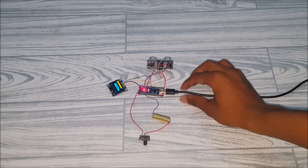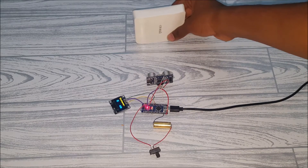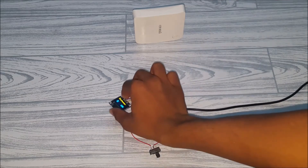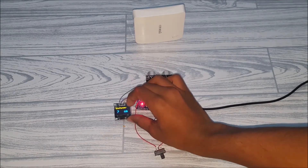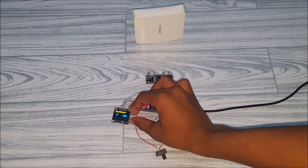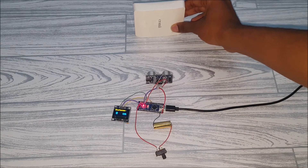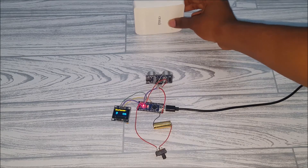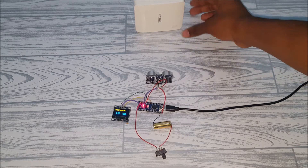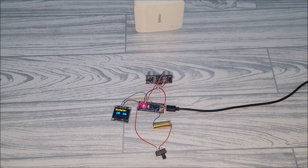Wait a few minutes and it should turn on. Let's test if it works — put something in front of it and the OLED should read the distance. It says 7 centimeters right now. Let me move it back: now it's 8, 9, and 10. So it works!